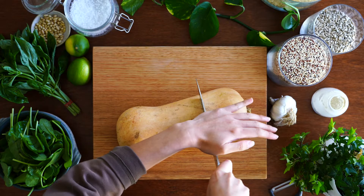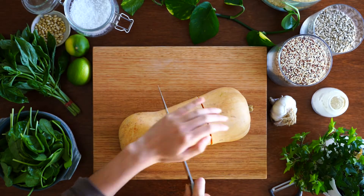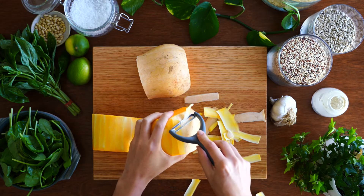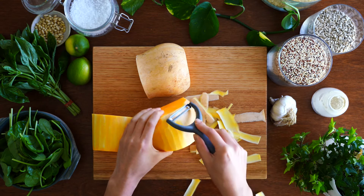To start off, let's cut up the pumpkin. I'm using butternut pumpkin today and I love it because it's so sweet when roasted, but you can definitely use other types of squash or pumpkin too. Feel free to also leave the skin on for more fiber and texture.